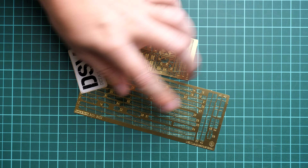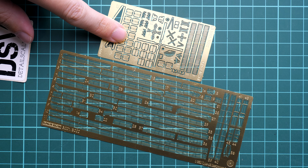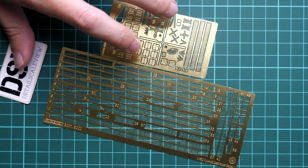Opening the zip-lock bag, here we have the unpainted PE parts which were shown on the box — two PE frets. Zooming in, you can see all the railings that will need to be installed, plus more parts for the superstructures and deck. There's also a comparison with my fingertips — these are very tiny parts even considering the relatively large scale. Not many modelers are fond of such things, but the final result is noticeable once you use such upgrades, and it's something impossible to replicate with normal plastic parts.